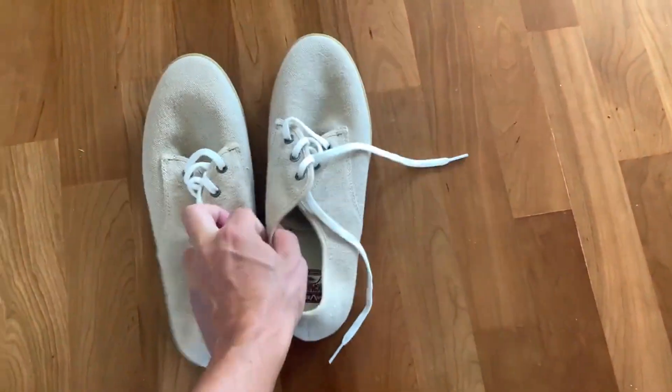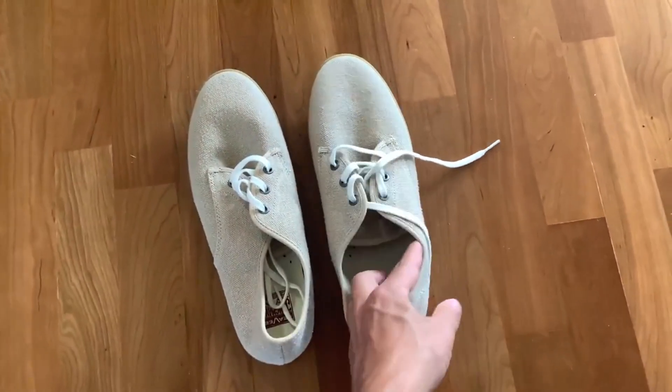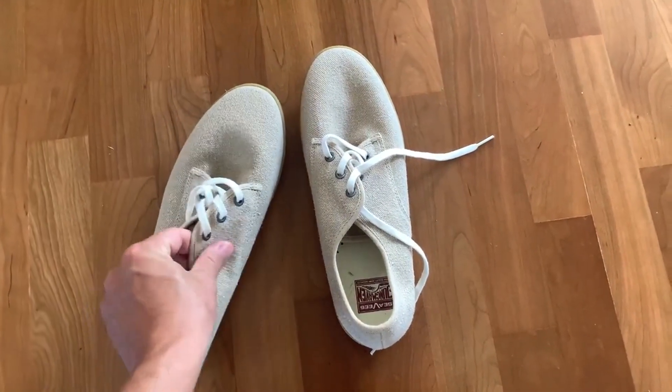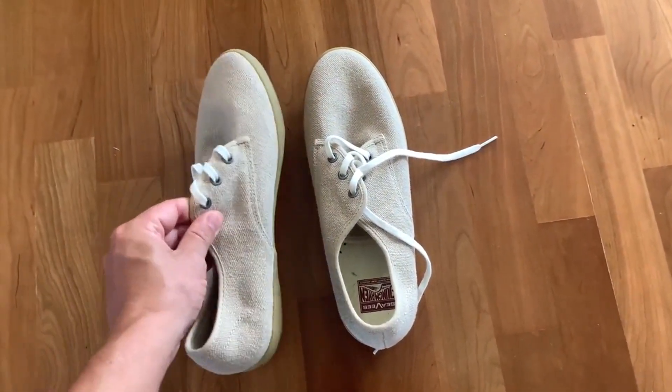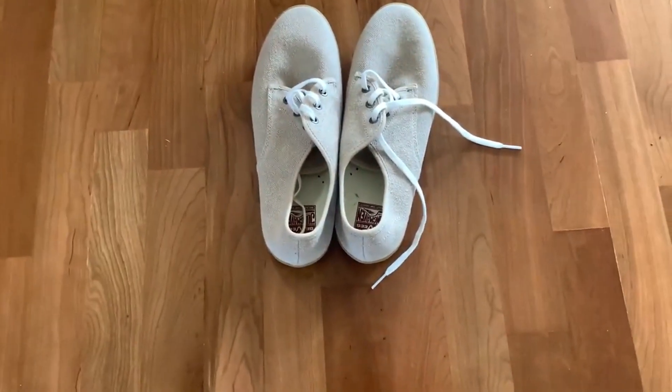They are very lightweight shoes. One thing to be aware of is that there isn't much support at all in them — they really are just super lightweight slip-ons. So if you're looking for any sort of support in your shoes, that's not going to be the case with these. But I imagine that's not what you're looking for with these.